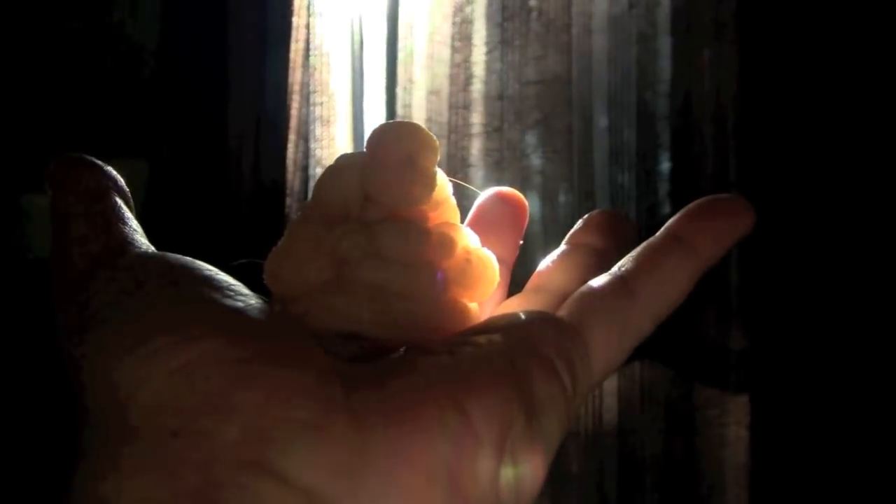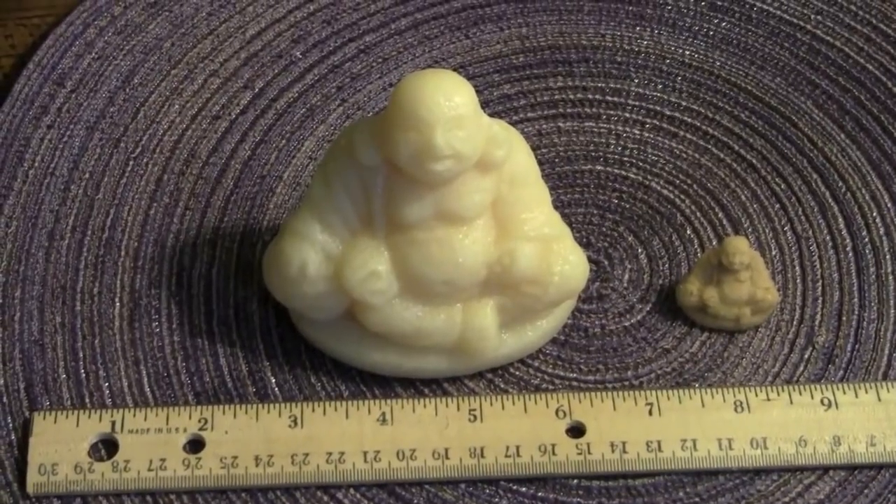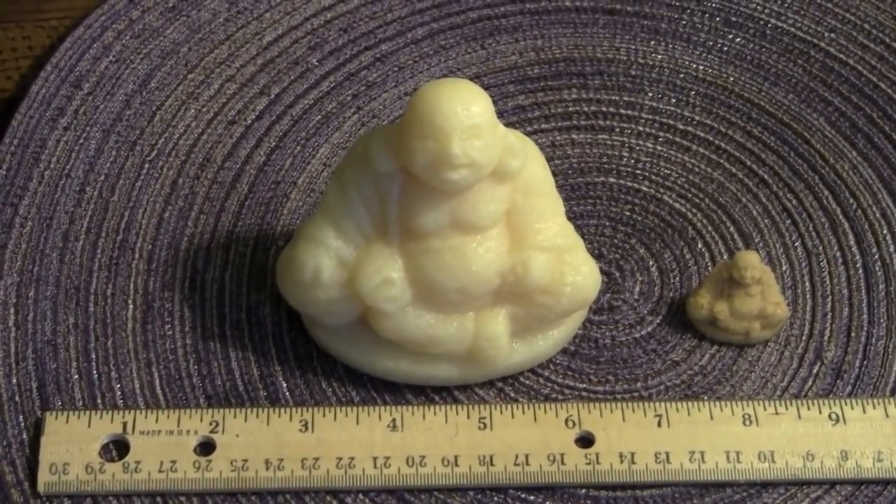And fortunately, I have one already prepared. And here we go. It's a really big Buddha compared to the tiny little thing that it started as. And according to the package, it's going to shrink down in size again.